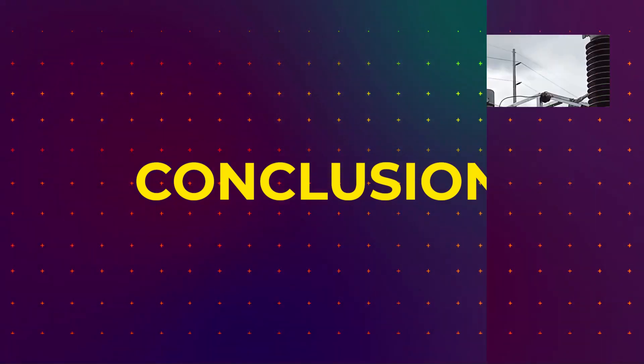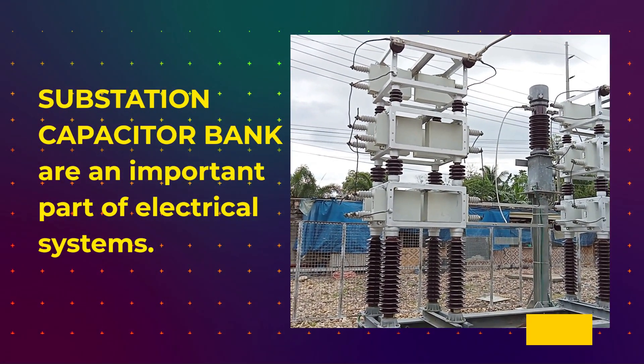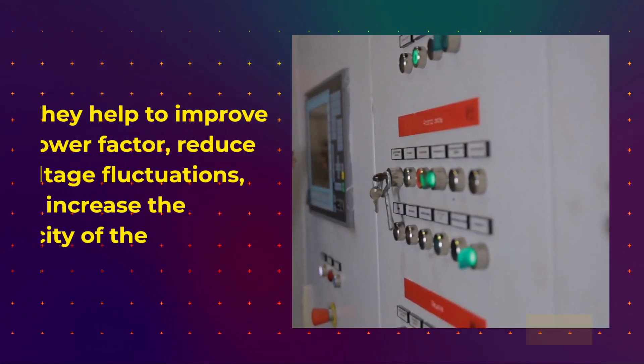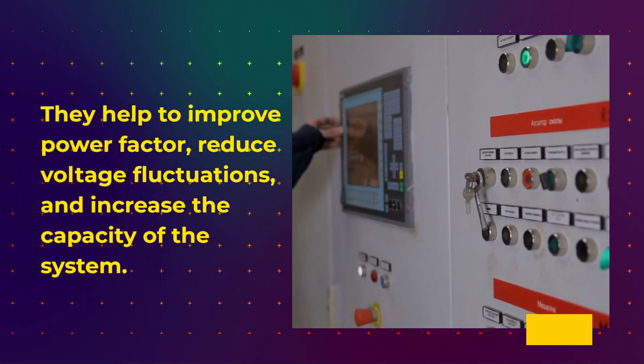Substation capacitor banks are an important part of electrical systems. They help to improve power factor, reduce voltage fluctuations, and increase the capacity of the system.